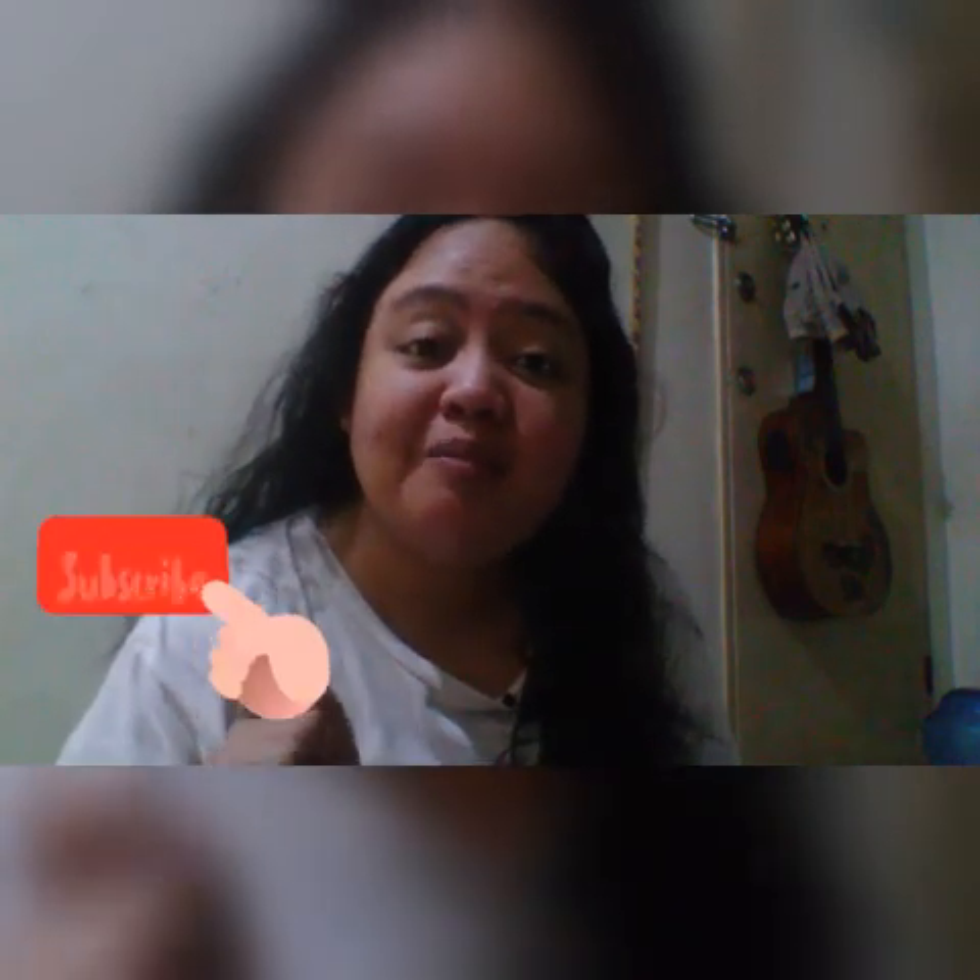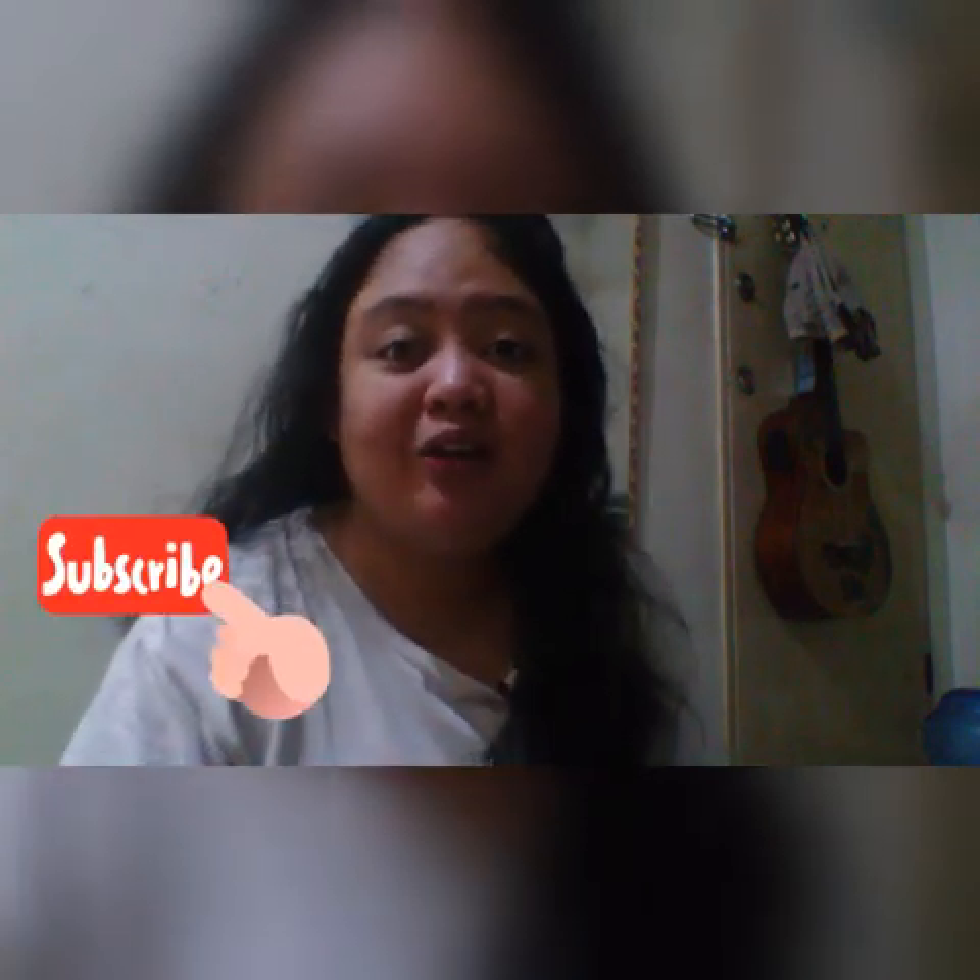Hi everyone, welcome back to my channel. It's me again, Laila. But if you're new to my channel, please don't forget to subscribe and hit the notification bell below.